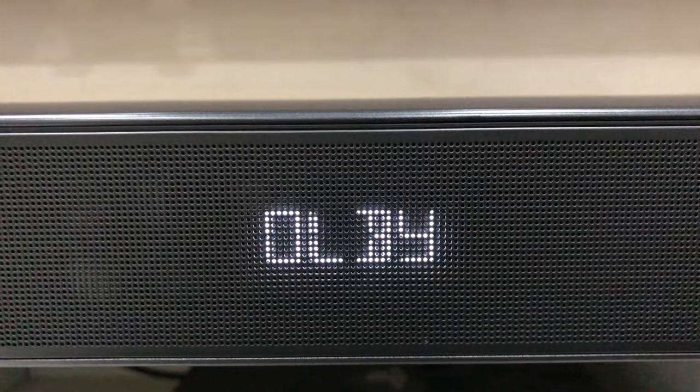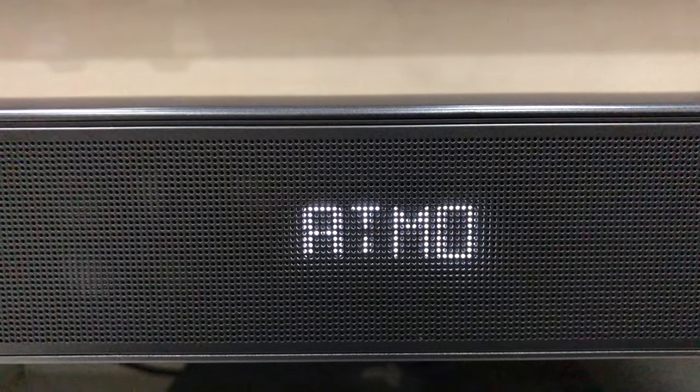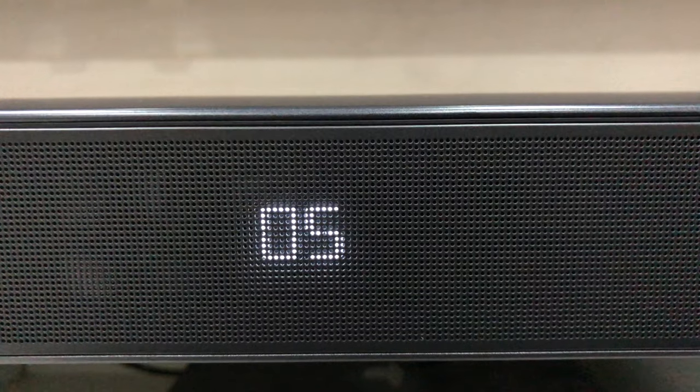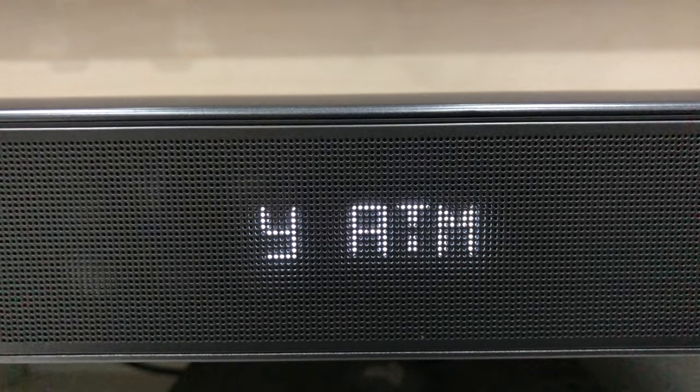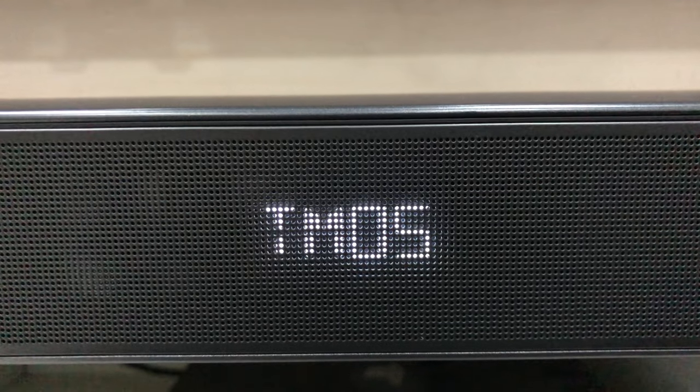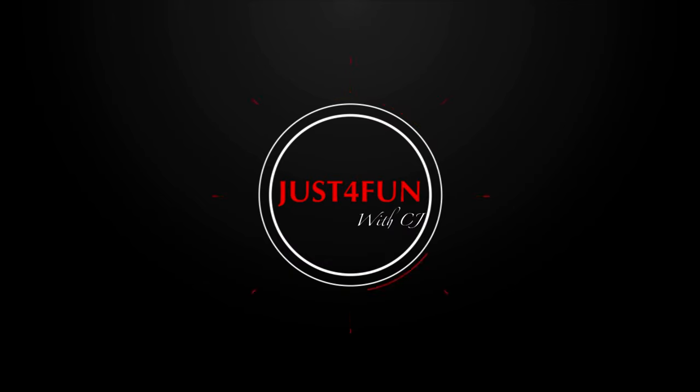Hey, what's up everyone, this is CJ and you're watching Just For Fun. Today I want to show you guys how to connect Apple TV with JBL 9.1 to get Dolby Atmos. Let's get into it.